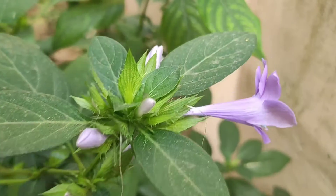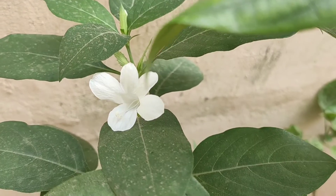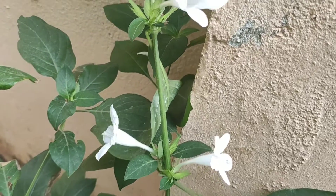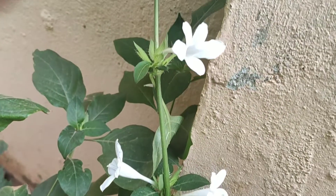Purple, blue, white and pink. I will put it as a brown leaf. I have two varieties — white and purple. If you look at this size, we will say June, July. So let's get started in June and July.